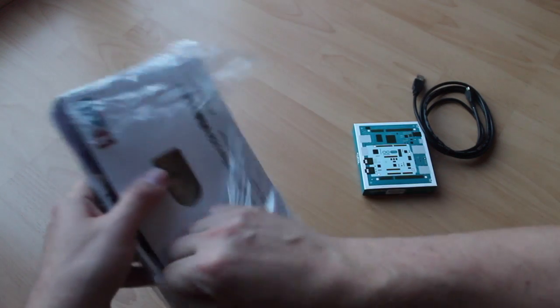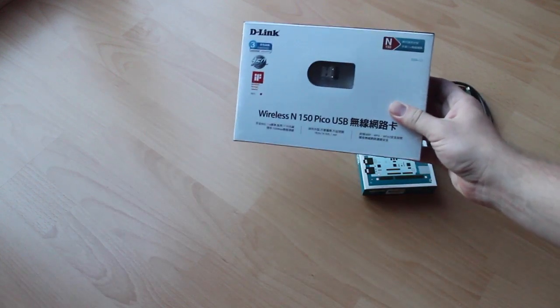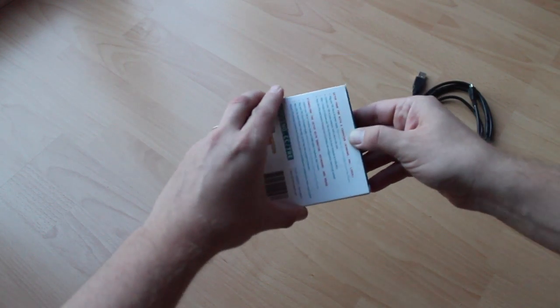And here we have a wireless module to connect the Arduino Tre to the internet. Alright, let's open the Arduino Tre box.